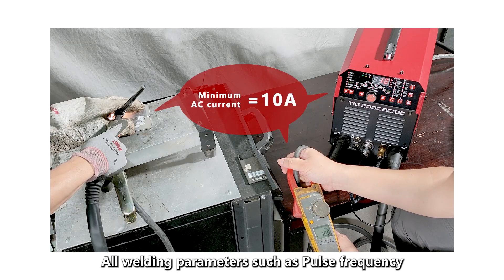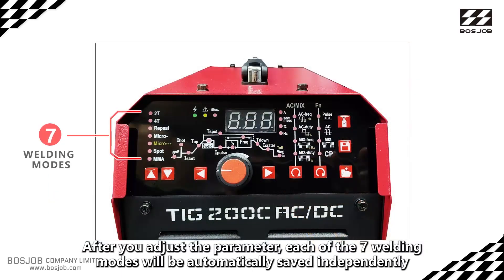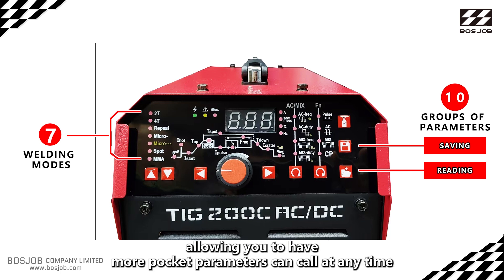All welding parameters such as pulse frequency or AC frequency are saved after adjustment. Each of the seven welding modes will be automatically saved independently. Additionally, 10 groups of parameters can be independently stored and memorized, giving you more saved parameter slots that can be recalled at any time.